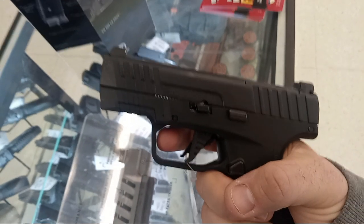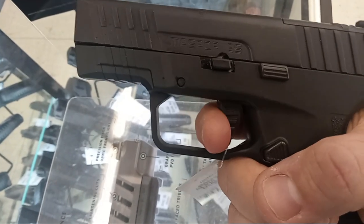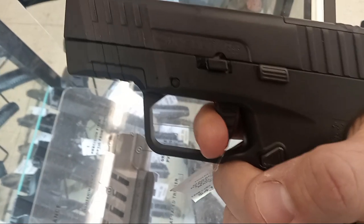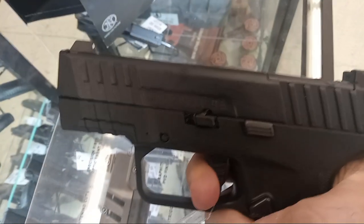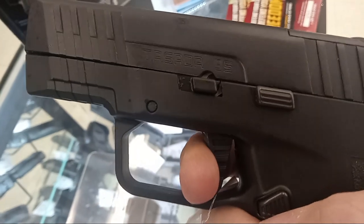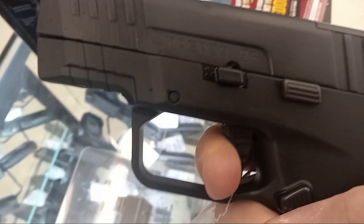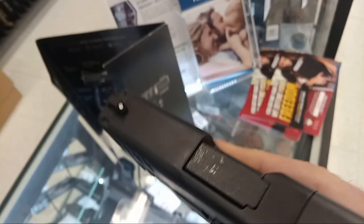Hold on one second, guys — I'm going to show you the reset. Trigger take up, so a trigger dingus. Not bad for a micro compact. Short, but watch how short this reset is. I'm amazed at how short this reset is. That was it. Super, super short. Tactile, audible. So the reset's really nice.